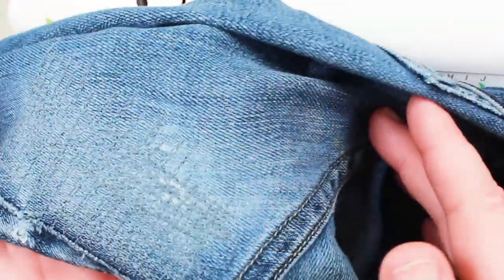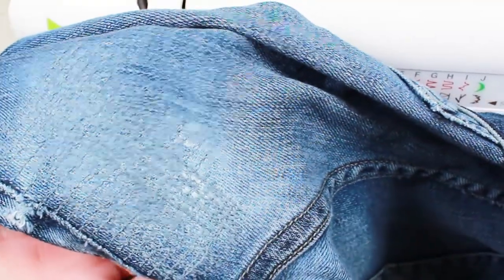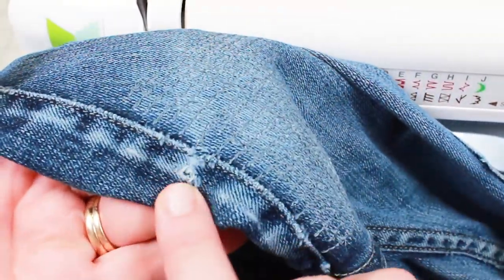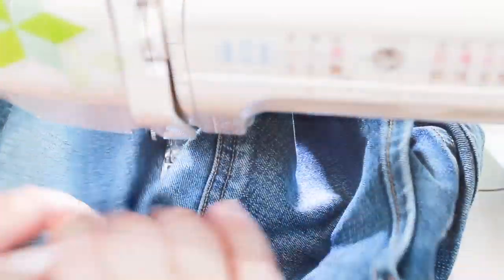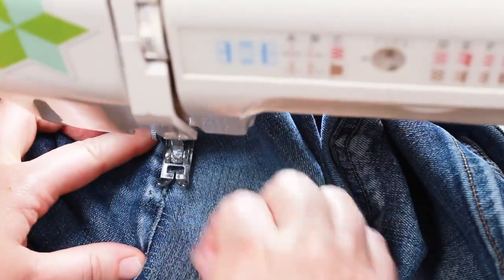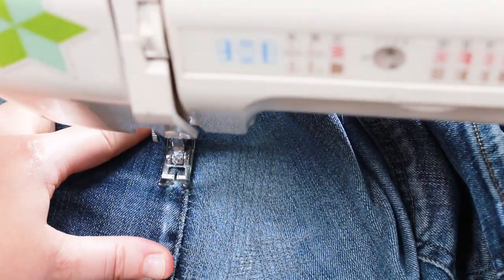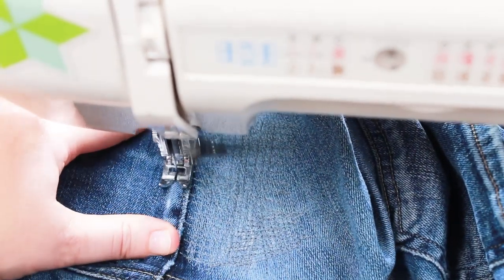That side looks like it turned out pretty good — it covered up the areas that needed to be reinforced. I still have a little bit to work on the seam, so I'm going to catch that from the front side. It's a little easier to see, and again just going back and forth over that same area works just fine.